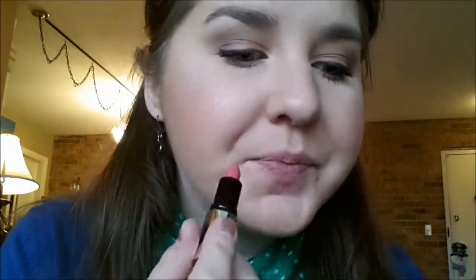This is one of my Buxom lipsticks. I don't really remember what the name of it is, but it will be in the bottom bar. And I will top this using my MAC Lip Glass in Snob.